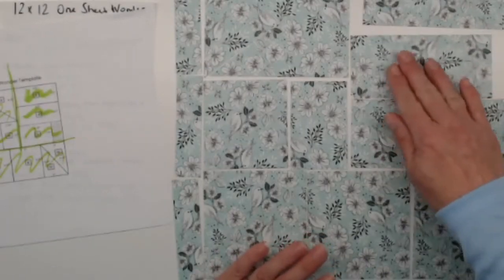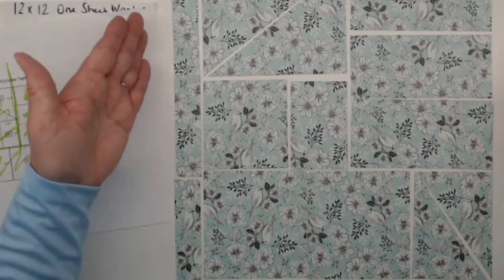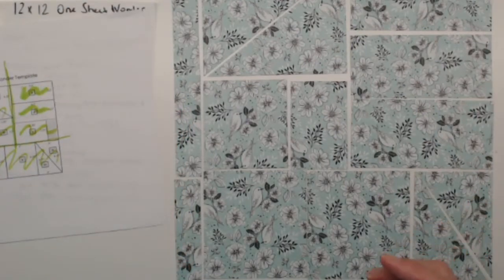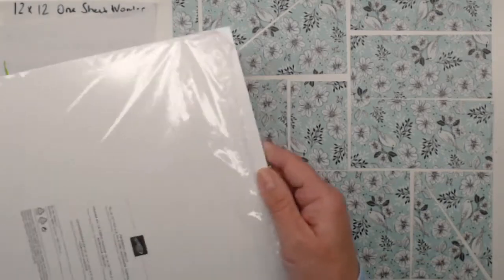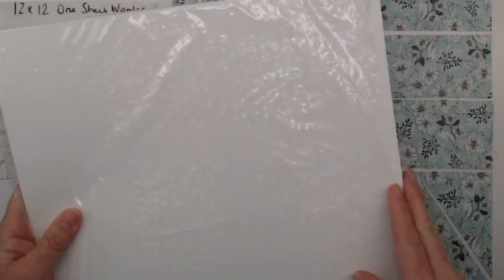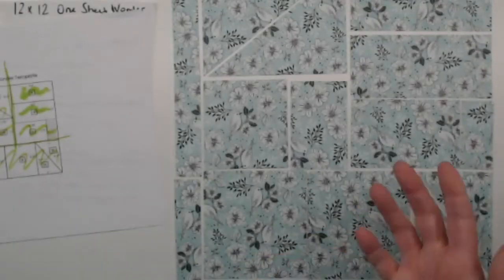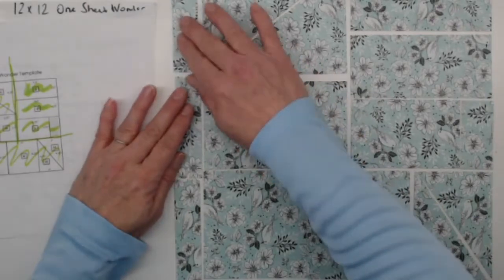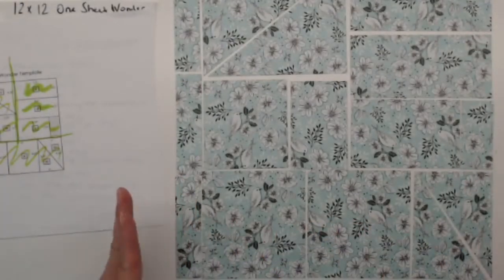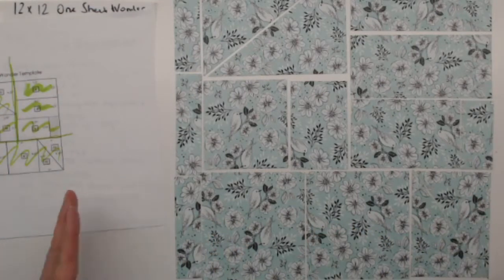If you like this idea and want to save a reference, the cardboard backing that comes in with your designer series paper is 12 by 12 because your paper fits in the pack. You could glue these papers onto a sheet of that cardboard and just have it for reference — a visual of what all these papers look like when cut up. This is how we cut our 12 by 12 for our one sheet wonder.